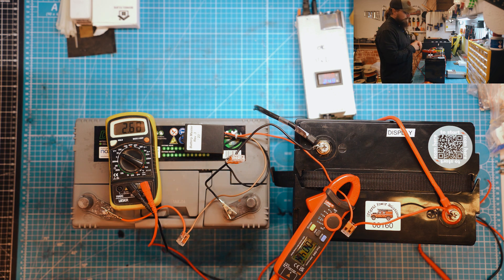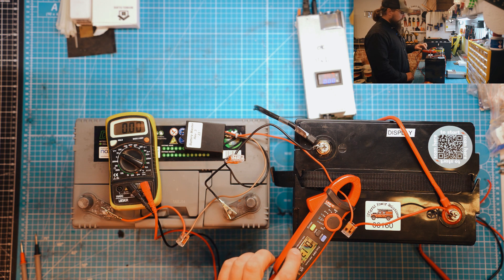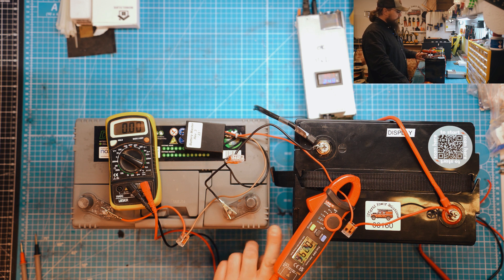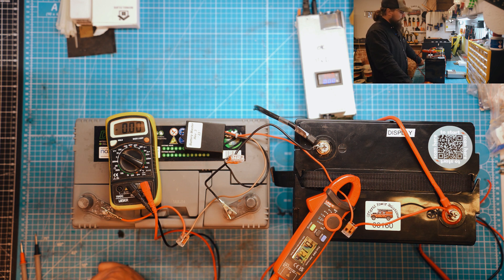The LEDs have turned red, which I believe means there's a voltage difference and it's essentially charging, though I'm not 100% sure on that. Checking the voltage on the leisure battery: 13.9 volts. The engine battery is now around 13 volts. The light is flickering between red and green — I think when it goes green it slows down or stops charging altogether, and when it goes red it is charging. That seems to be what I can see so far.